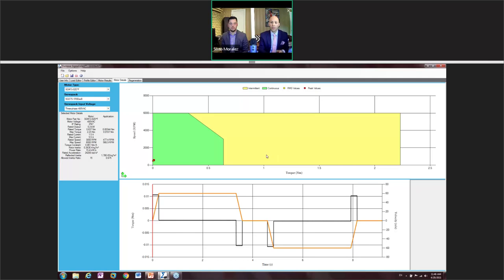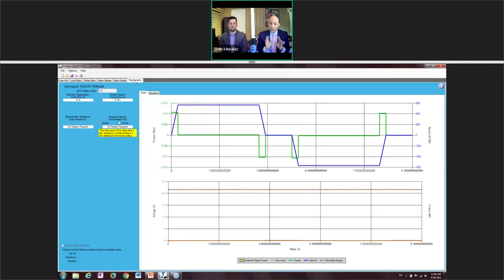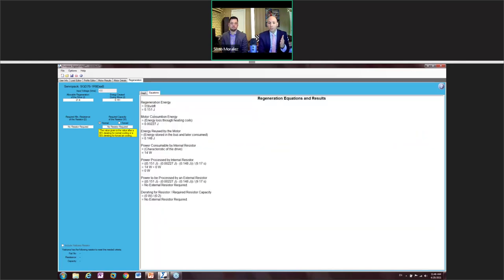No gearbox is needed for this example. It's important to note that this red peak region can be in the yellow — Yaskawa gives a minimum of 300 percent rated peak torque, so you can operate there for about three to three-and-a-half seconds. The last tab is regeneration. There's no regen in this application, but in a vertical application there might be. The equations are here to confirm whether regen is needed.